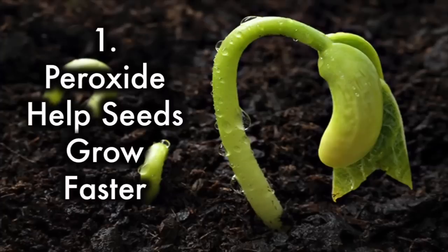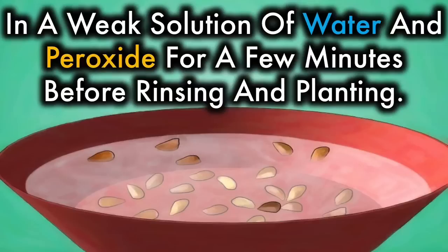1. Peroxide helps seeds grow faster. You can speed up the growth of seeds by soaking them in a weak solution of water and peroxide for a few minutes before rinsing and planting.